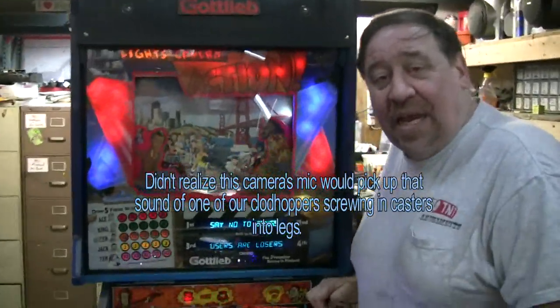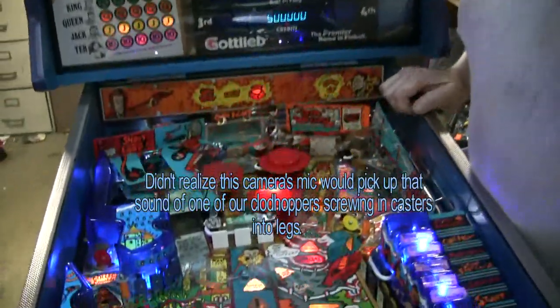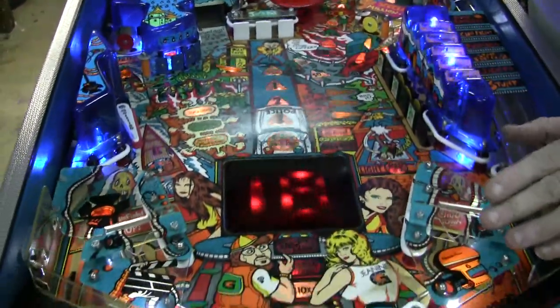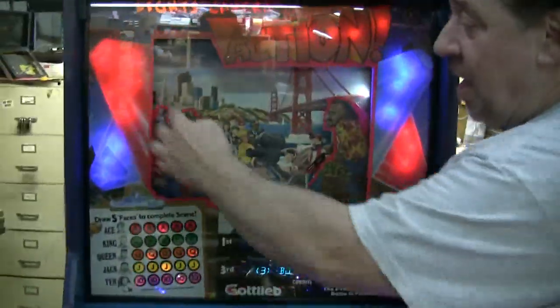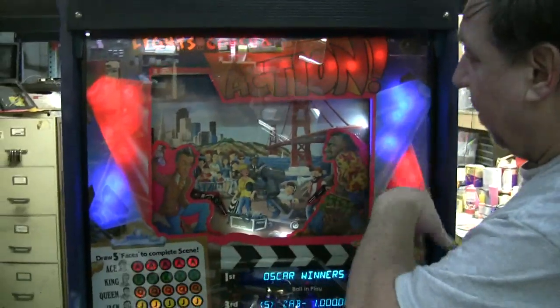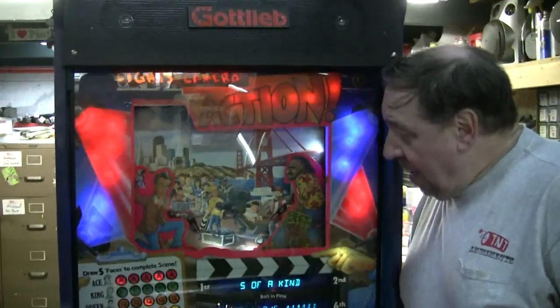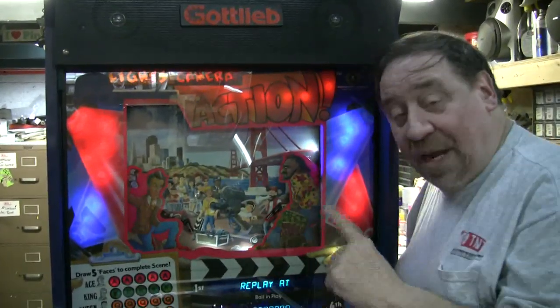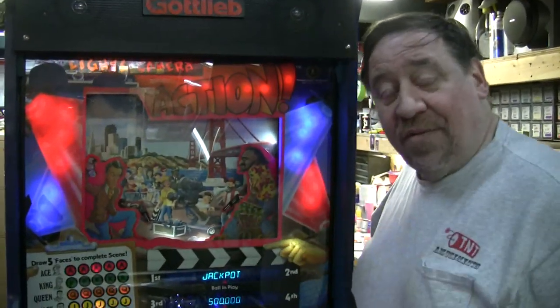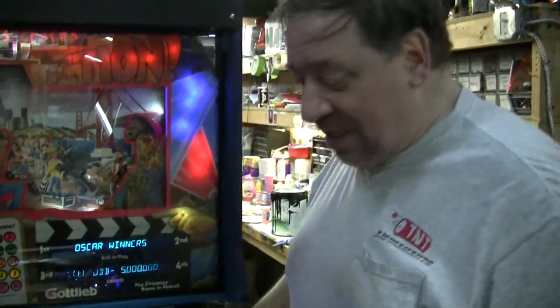Lights! Camera! Action! came out in 1989. It was the first of Gottlieb's System 3 boards, and it is loaded with programming — tons of really good programming, plus 3D animation here in the back. Red and blue LEDs highlight the spotlights of the movie set. The animation is really clever. As a matter of fact, I proposed marriage on a game just like this — you'll see that in a video I'm going to post later in the month, from back in 1993.